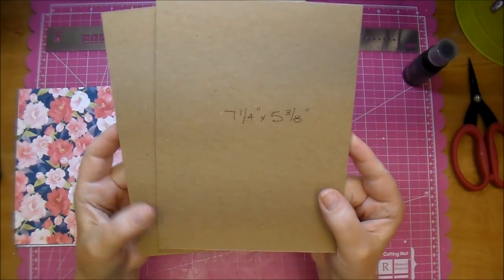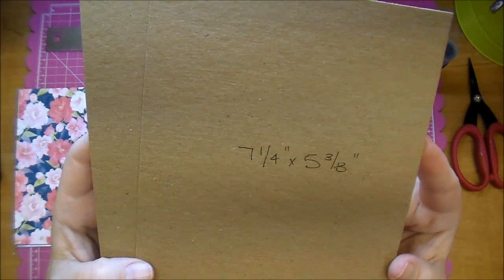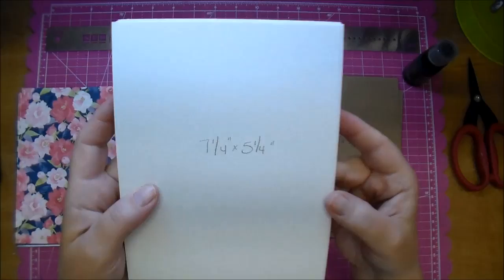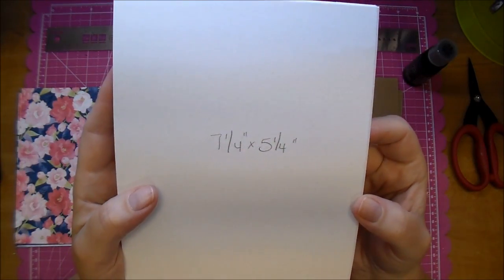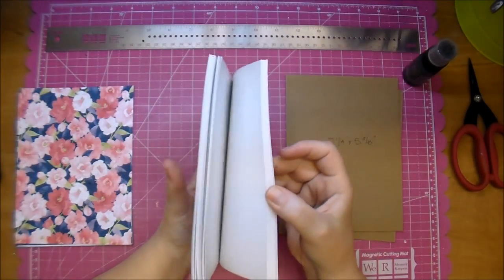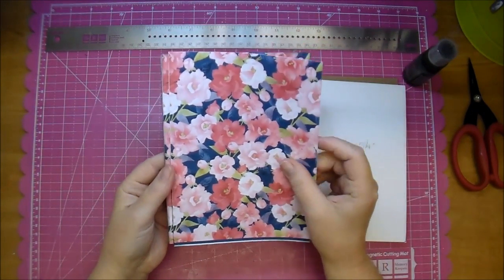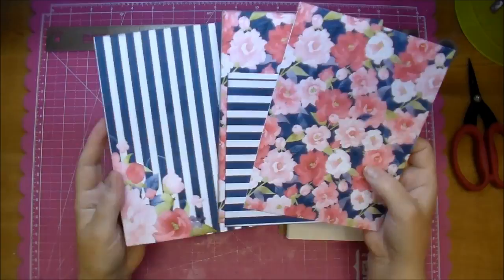Hi, it's Corrine, and today we are making a handmade journal. I have two pieces of medium weight chipboard cut to seven and a quarter by five and three eighths. I have a bunch of cardstock cut to seven and a quarter by five and a quarter, and it's an off-white cardstock. And I have this gorgeous paper collection from Knitwit Collections called Authentic.